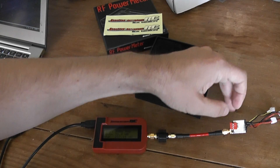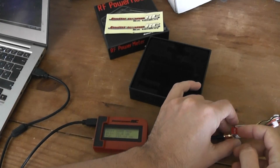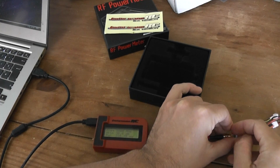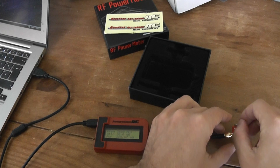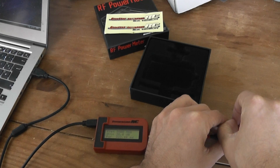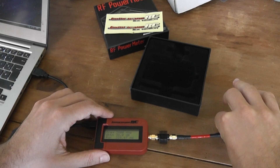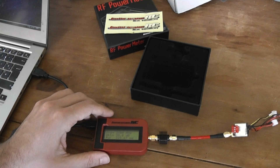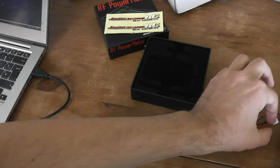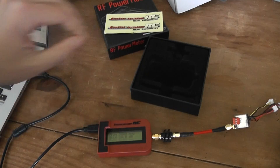If I select another channel by pressing the switch, you can see it's also more or less the same performance for that channel. As you can see, it's very sensitive to how well you tighten the connector. This is the first test with this TX5823, which is not bad at all. I will also make a second test.